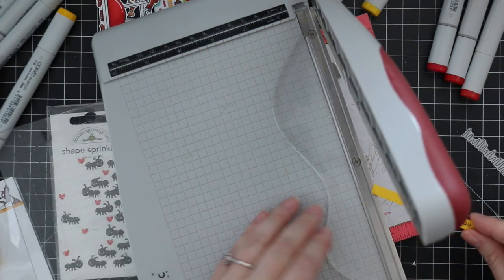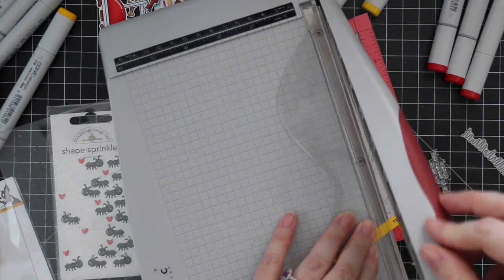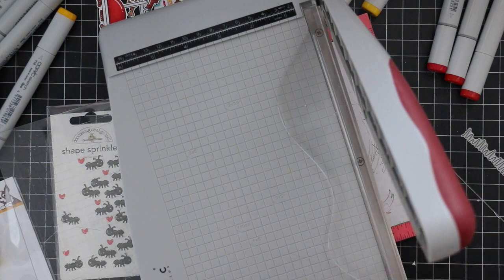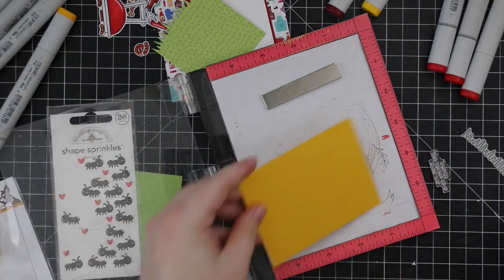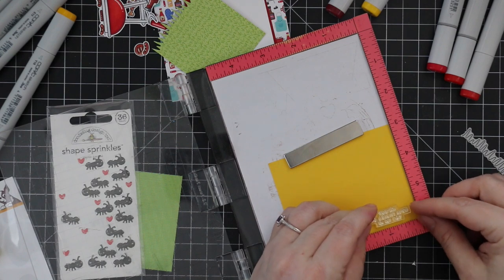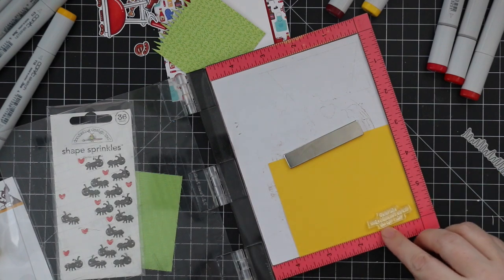I trimmed them out with my paper trimmer. I did a little 'thank you' sentiment for the front of the card, then stamped a larger sentiment from that set onto yellow cardstock as well, getting it lined up in my Mini Misti so I could stamp it a couple of times.